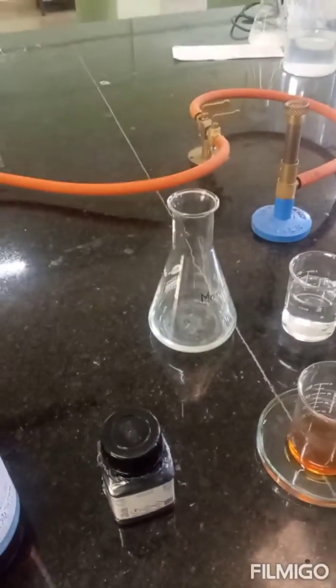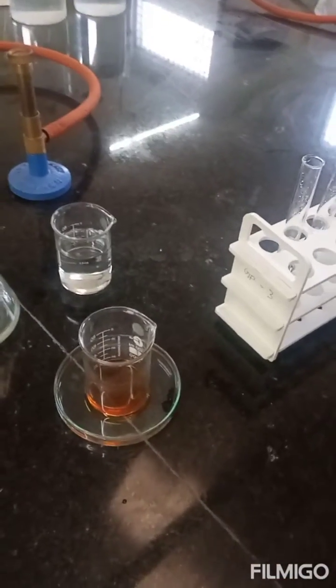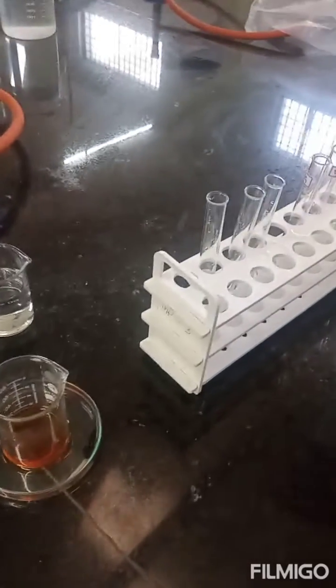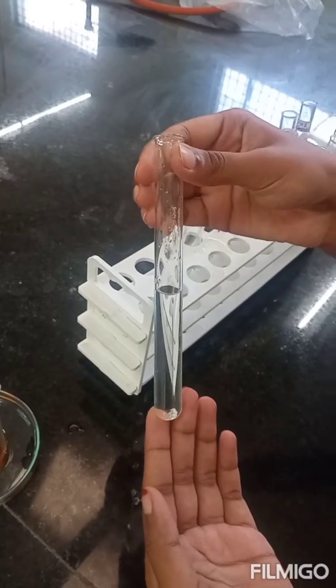We can use any carbohydrates for the Antheron test, all of which will give a positive Antheron reaction. The monosaccharide taken here is a 1% glucose solution.